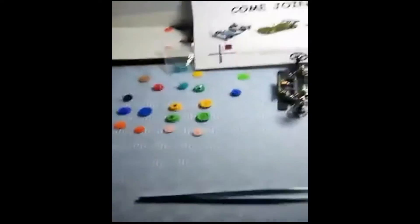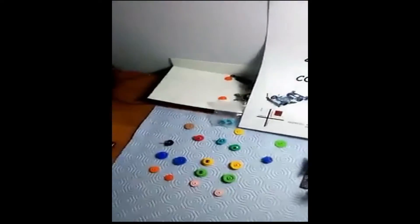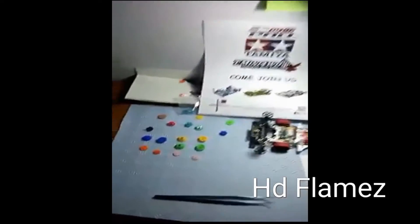Hey guys, how's it going? Y'all Reno's on the background, aka on the mic it's your boy Bryce taking claims, and I'm here to teach you guys about gears.